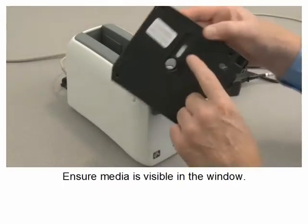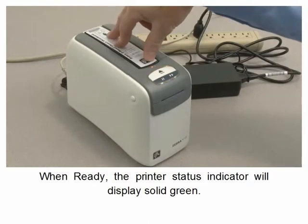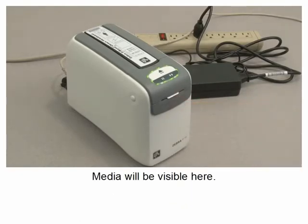Ensure media is visible in the window. Insert as shown and press down. When ready, the printer status indicator will display solid green. Media will be visible here.